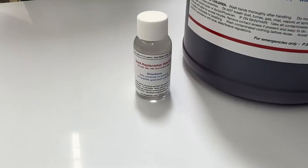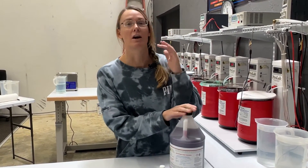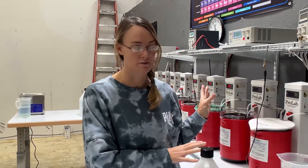Hey guys, Amy here with Gold Plating Services. I wanted to take a few minutes today and educate our bath plating customers. As you can see, we have our bright gold. This is our bath gold for our ProLab or for our Jewel Master setup. Many of you also use our products in other equipment, which is just fine.